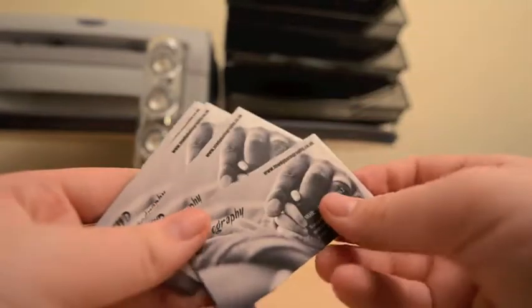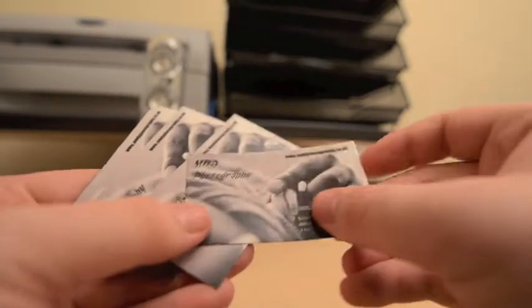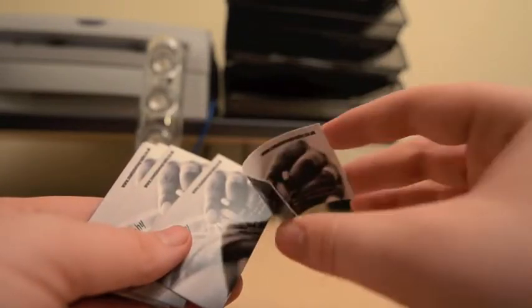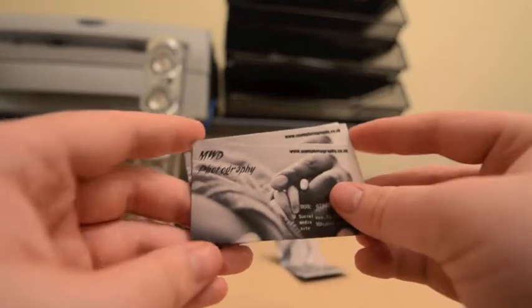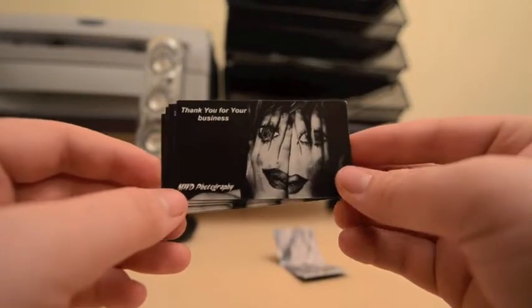Really nice, really nice feel. They are pretty thin and do bend quite easily — they are paper, they fold quite easily. But they are quite nice. I would recommend the glossy paper; I don't really like the matte paper, even the high-grade matte paper I don't really like.